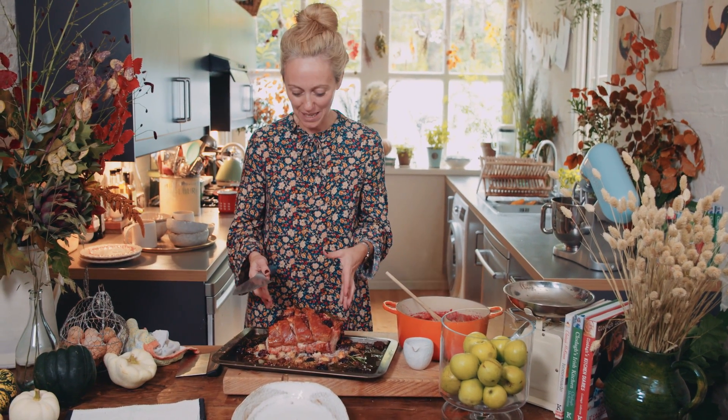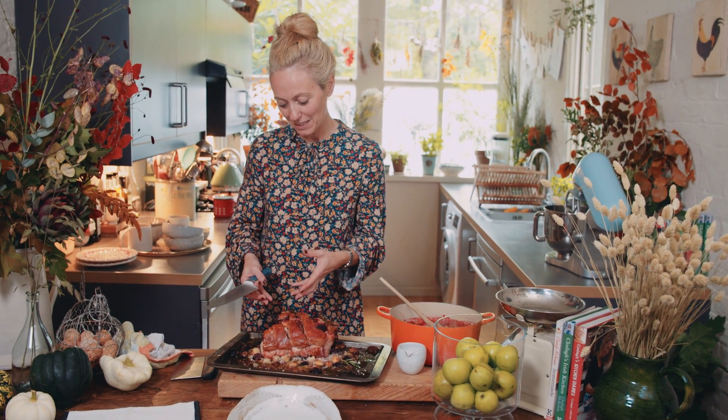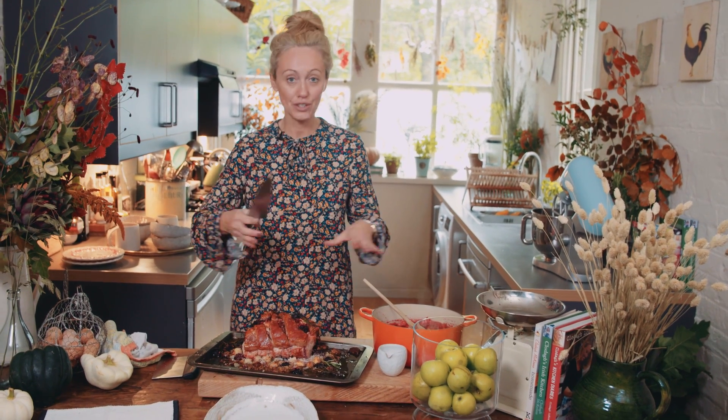It is important to leave whatever joint of meat you have roasted to rest for at least half an hour. What that allows is all of the juices to just relax — because if you don't, the juices just spurt everywhere.